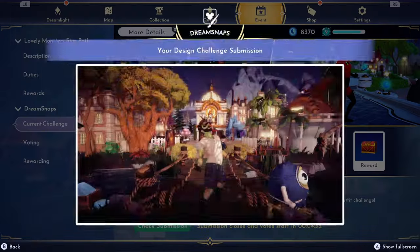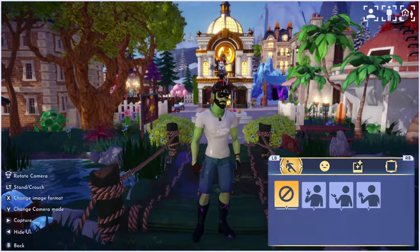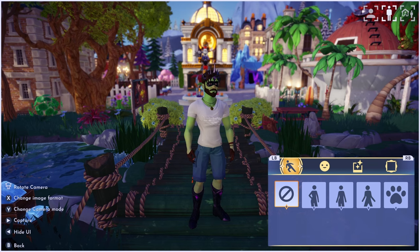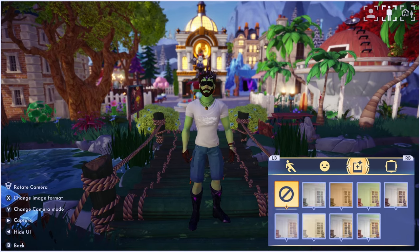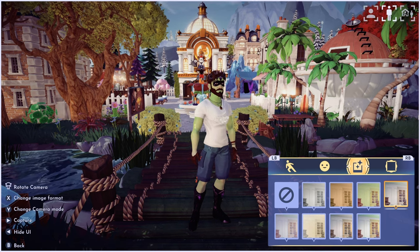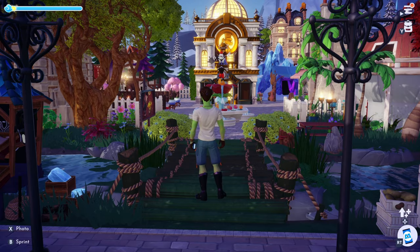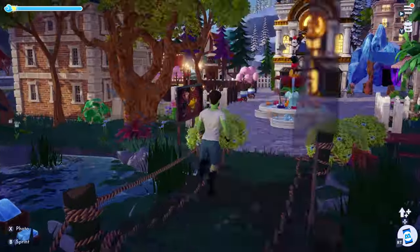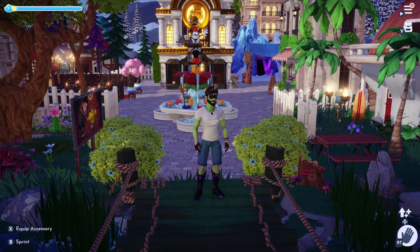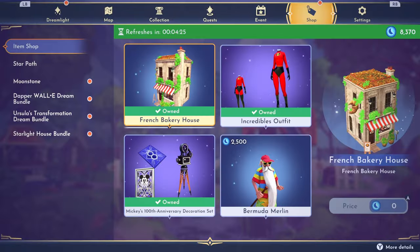I really wish when you take your photo it's not so blurry in the background. When you click on the fourth filter it clears it up but you don't look as green. I've got the white shirt and blue shorts - it's close. I've got boots, gloves, the crown and the mask just for the tags. Anyway, we're running out of time, let's go check what Scrooge is selling today.